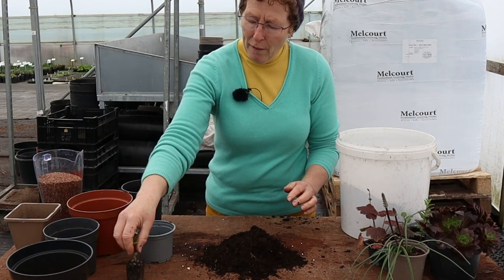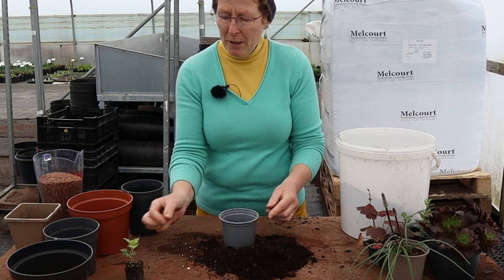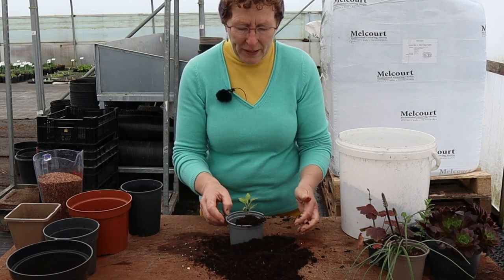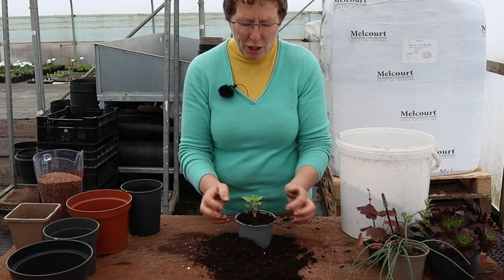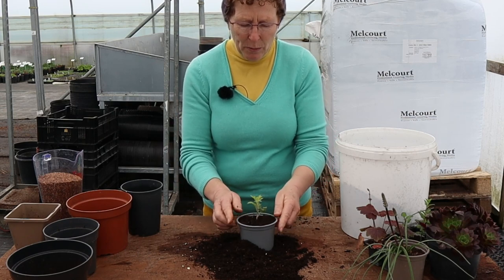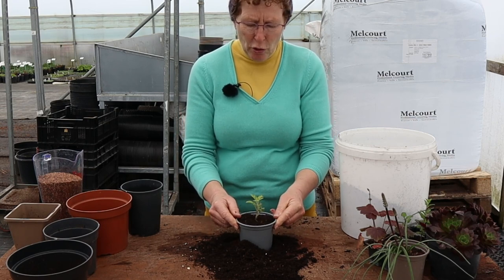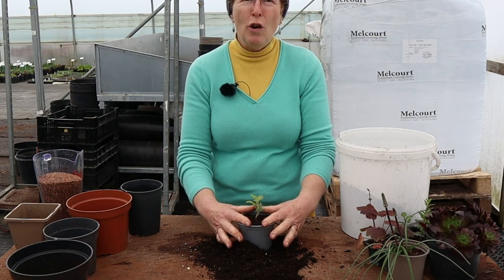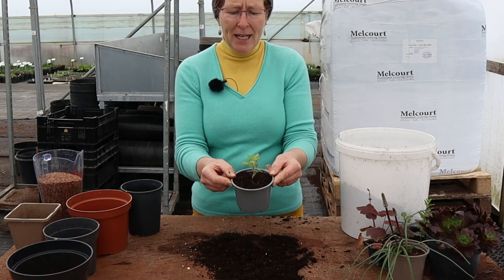Once you've got that, fill your container part way, tamp it down a little bit — that just makes it a little bit firmer in the bottom. Take your plug and sit it in the centre of the container like so, and then start filling up around the side of the plant. Tamp again with a little bit of pressure — not too much — and then make sure there's just a little bit of a lip inside here, because that will hold your first lot of water when you water this plant into its pot. So that is a happy little plug in a smallish container.